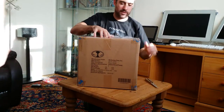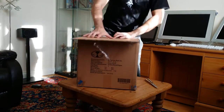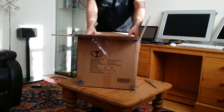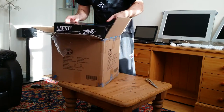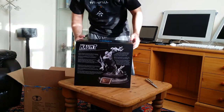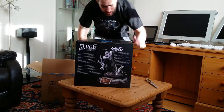This is the first Todd McFarlane piece we've got. I've got the comics too. Why didn't you go with Spawn — it's more popular — why'd you go with Haunt? I did look at Spawn; there was one which is the cover from the first comic with a red cape on that I quite liked. The box is quite nice as well.